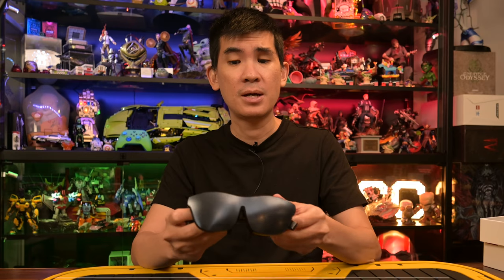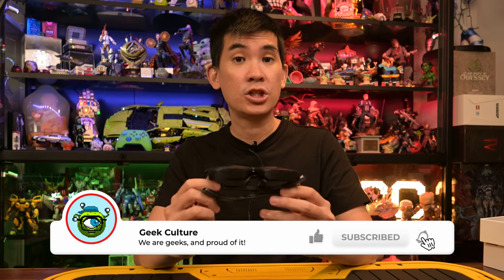Those are my thoughts on the Rokit Max and the Rokit Station. It's a simple device — Android TV that plugs into the Rokit Max — but it has a lot more potential when plugged into other devices as well. Give us a like, share, and comment below if you have any thoughts or questions. This is Gerald from Geek Culture — check out more of our videos.